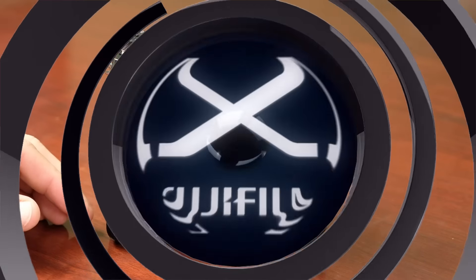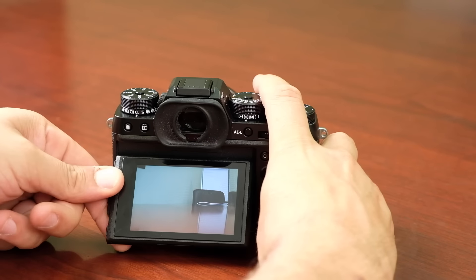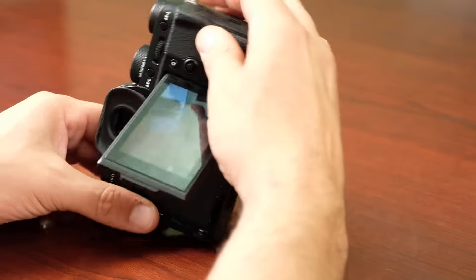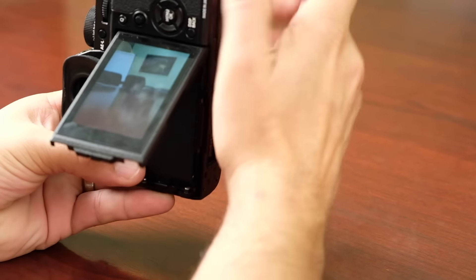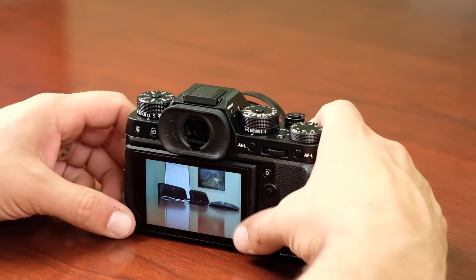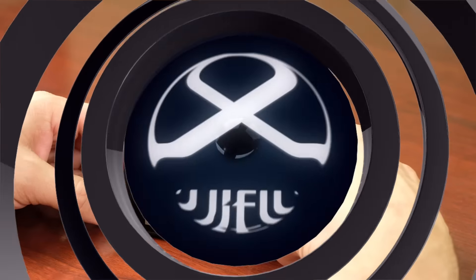Like the X-T1 and X-T10, the X-T2 has an articulating tilting screen. It tilts up for waist-level shooting and overhead shooting, but we've added a third axis that allows you to tilt it to the side. With the grip on the bottom, this lets you do portrait-orientation waist-level shooting with more flexibility. The screen maintains its high-resolution 920,000-dot display and weather sealing even with the third axis added.